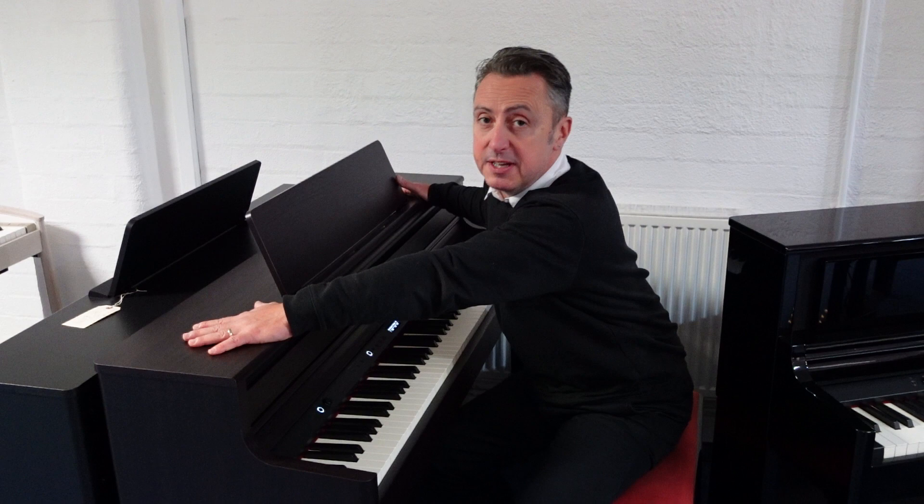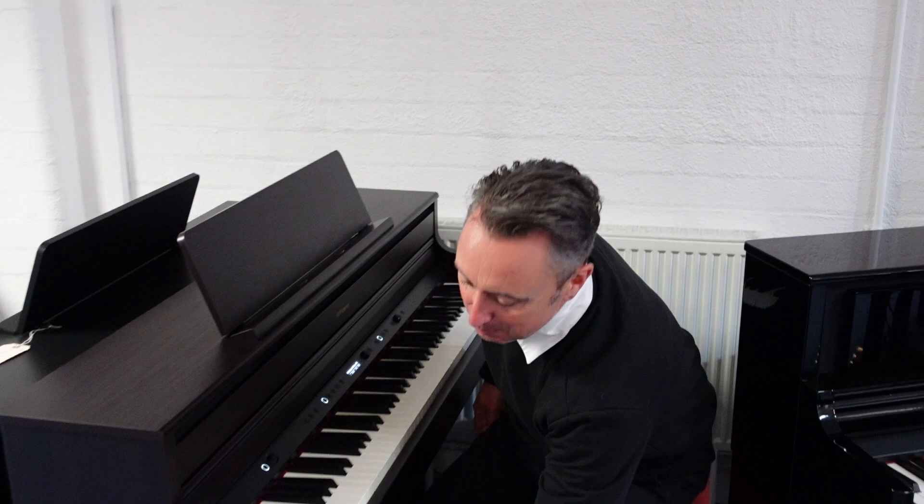Size-wise, it's 111cm tall by 138cm wide by 47cm in depth, so it's a lovely compact size.